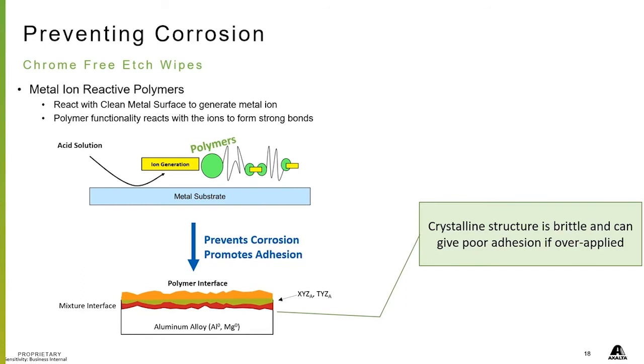If you over-apply it or wet it up too much, the structure can actually become brittle and you can get poor adhesion because you've over-applied.